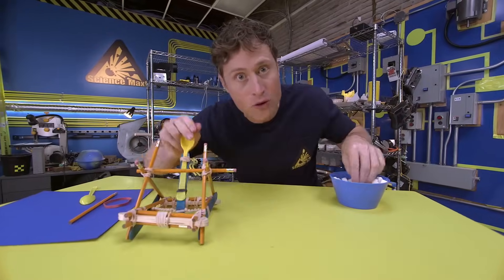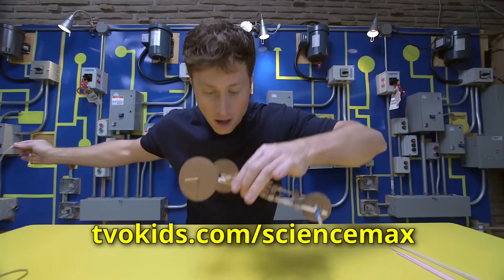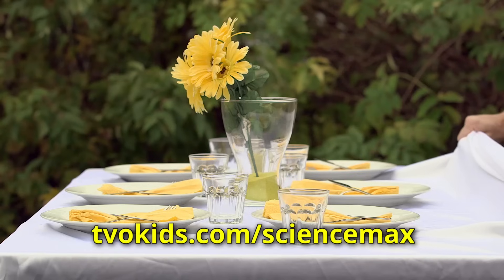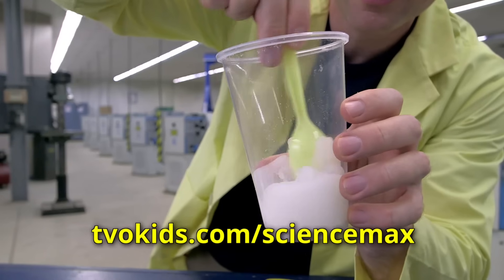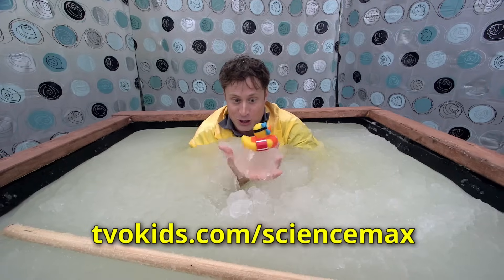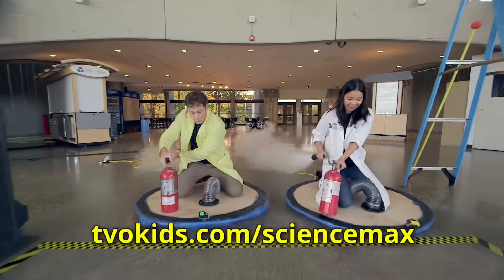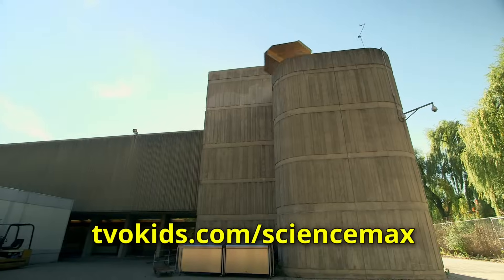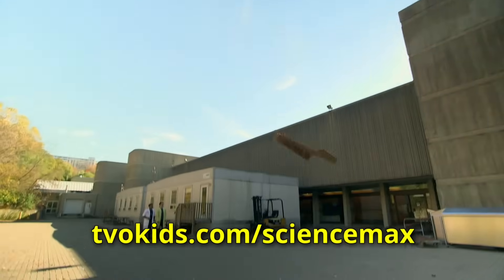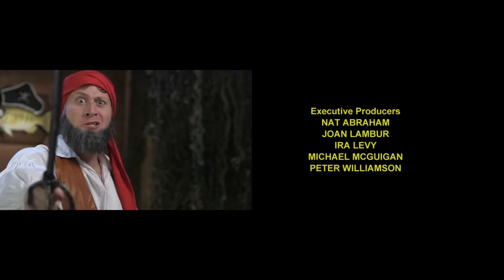Science Max is a show where we take small experiments and do them big. If you want to try these experiments yourself, go to our website for instructions. But not all the experiments on Science Max are the kind you should try at home — some are yes, some are no. And remember, if you're ever not sure, ask an adult. Thanks for watching Science Max Experiments at Large! Science!